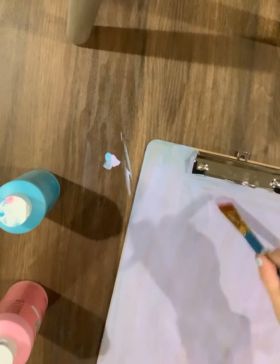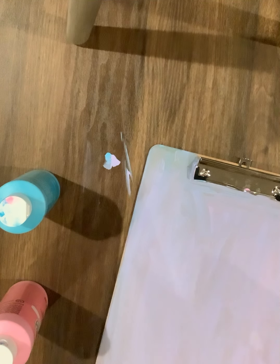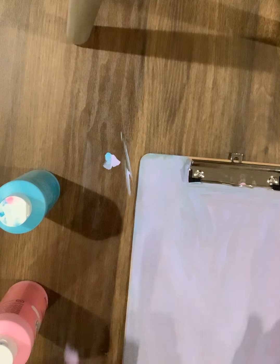Yeah, this is gonna need a second layer, guys, so we're gonna let this dry.